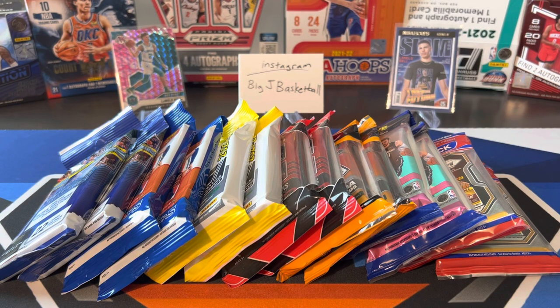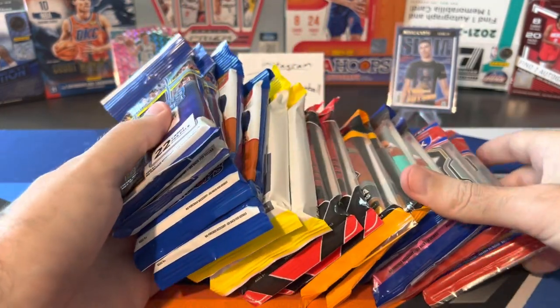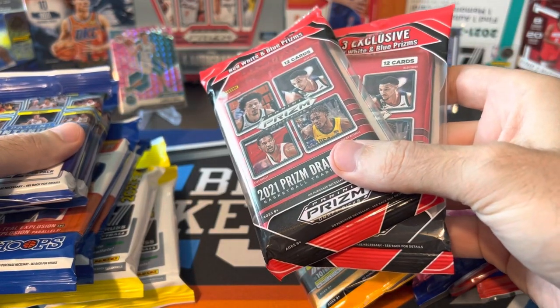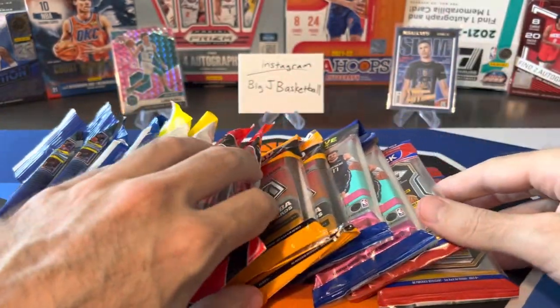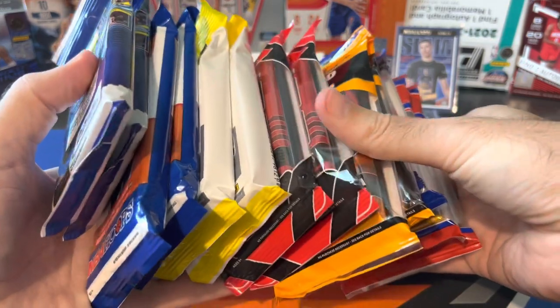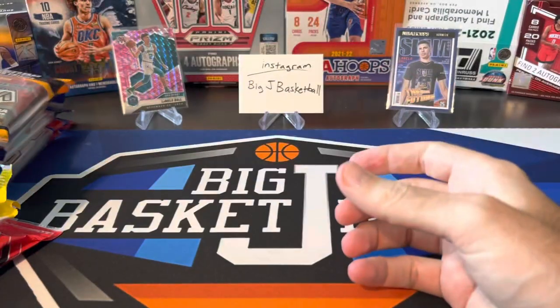What's going on, ballers? Thanks so much for tuning in again and welcome back to another Big J Basketball Box Break video. We are doing one of my favorite series on the channel, a random retail fat pack solo pack opening. We got a big stack of cards to open this time. A lot of the stuff we've seen before in previous videos — we've got Contenders, Hoops, Donruss. These are new: 2021 Prism Draft. And then we still got more Mosaic, Optic, and Prism. So let's do the newer stuff first, and then we'll save the Mosaic, Optic, and Prism for the second half.